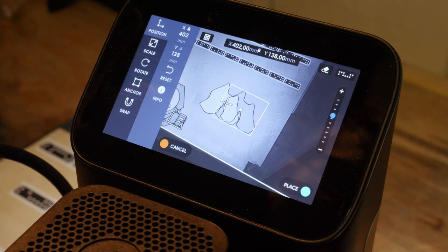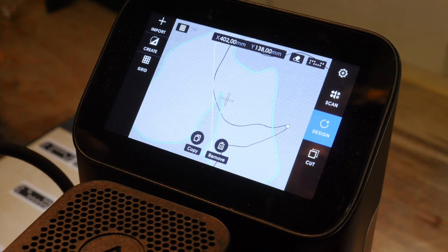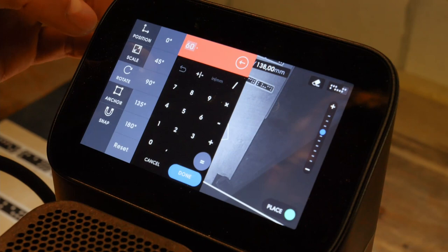When you wanted to mirror a part in the old firmware you had to set a negative scale in the width or height direction. Now there are dedicated flip buttons, which is much more comfortable. Another nice thing is that transformations, for example rotation, are now preserved when copying a part. If I rotate something by 60 degrees and copy it, the copy also shows 60 degrees. To go back, I just enter zero degrees and we're back to the original orientation.